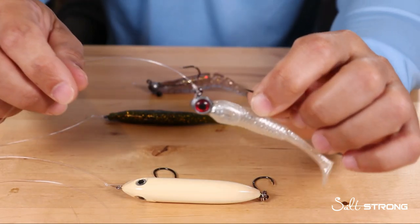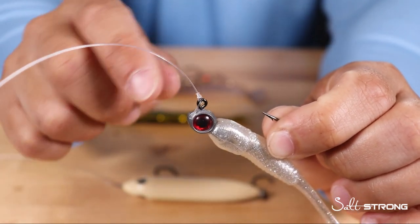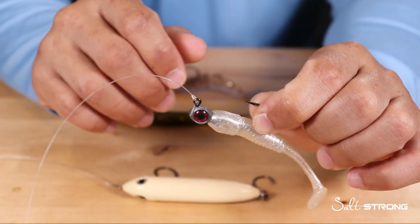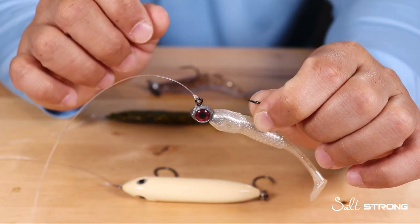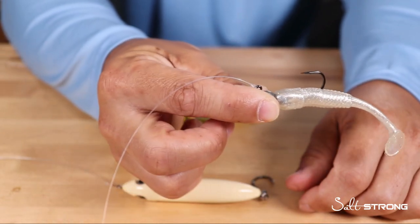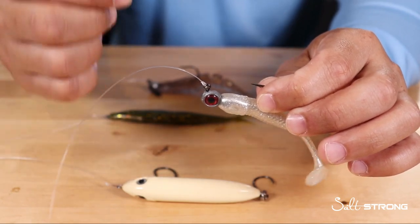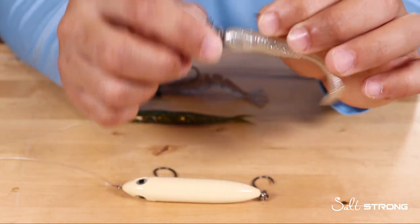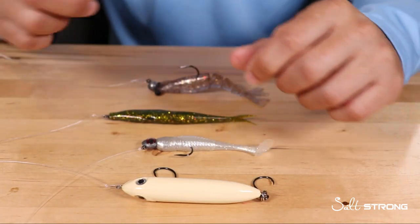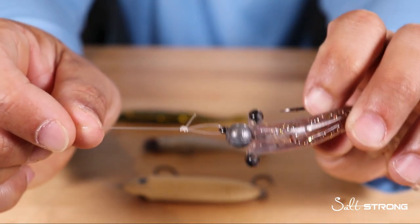As far as the trilene knot goes — a knot that is snug to the eye of the hook — I prefer to use this type of knot if I really don't need a lot of darting action. Sometimes fish can be finicky and don't want an erratic retrieve, so when I'm using paddle tails with a straight steady retrieve, or jigging lures off the bottom just straight up and down, this can be more effective. But when it comes down to it, you can really get away with using a loop knot for pretty much all lures.